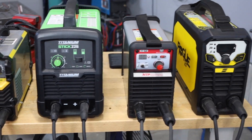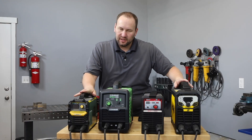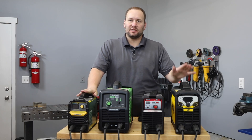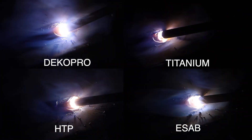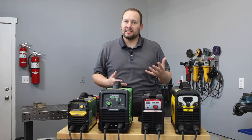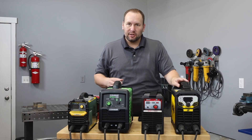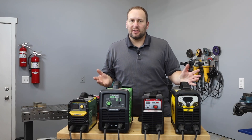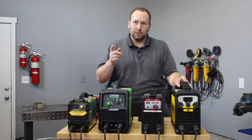Here I have four inverter stick welders ranging in price from just over a hundred bucks to the better part of a grand. Why can you buy six and a half of these for the price of one of these? They all seem to do the same thing. We're going to dig into it today not necessarily to determine which one is better, but just to determine if they're better enough to be worth it for you.